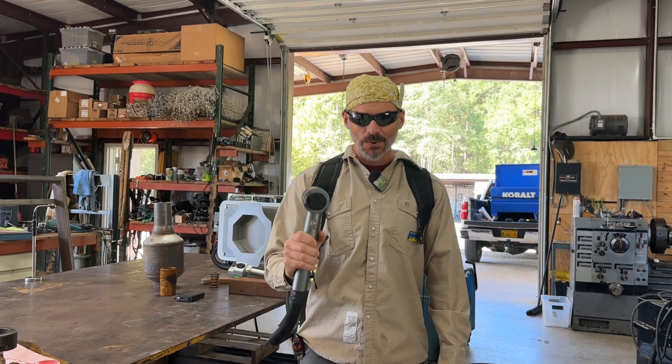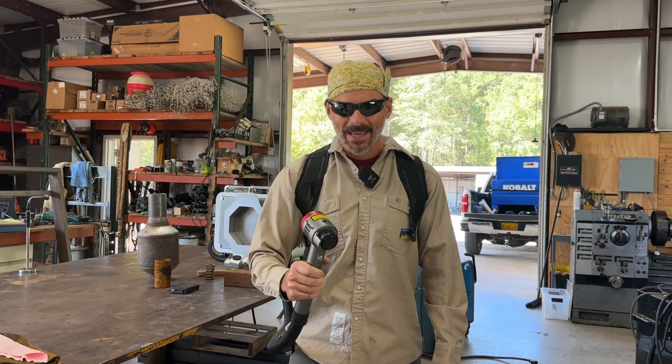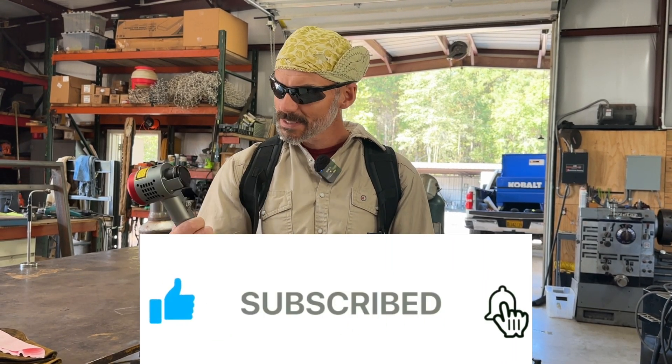This is a laser rust remover — it is bad to the bone. A good friend of mine, Todd, came and he wanted to show us this. So hit the like button, subscribe and ring the bell. Let me know what you think. This thing is really awesome, I can't wait to show it to you.